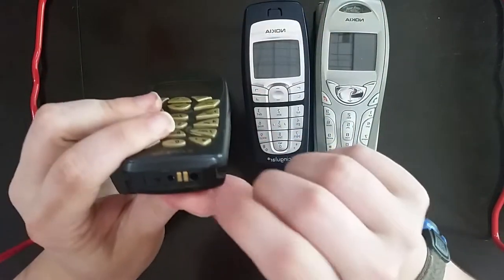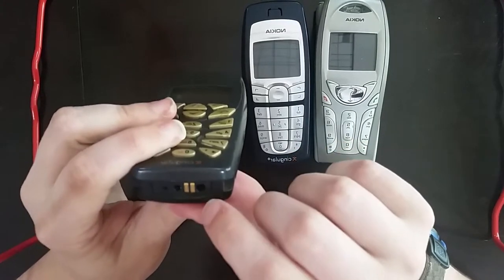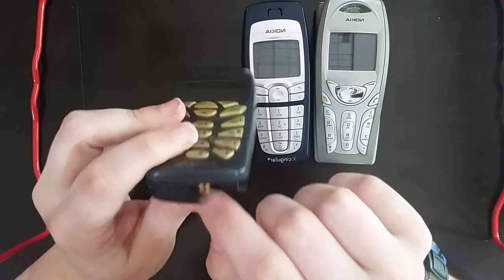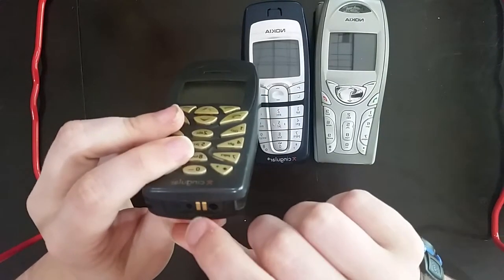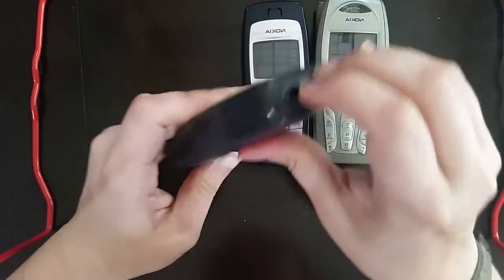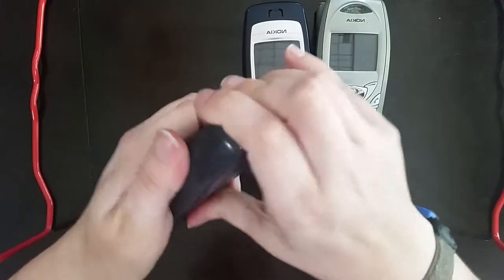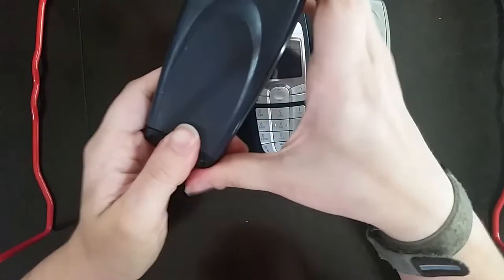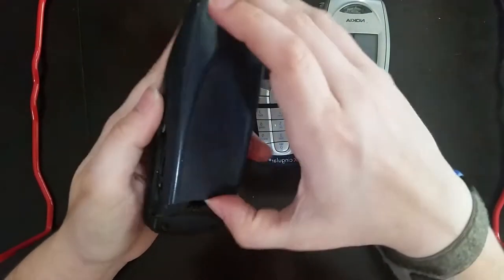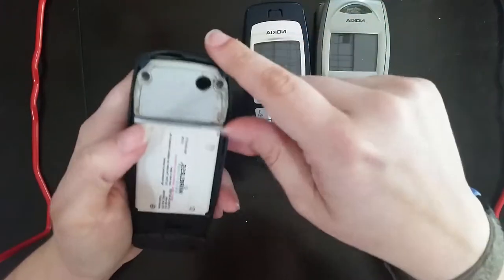Here we see, similar to the 6010, the coaxial connector, the two little terminals, the 2.5 millimeter headphone jack. The battery cover is removable, but not the faceplates. This is the hardest of the three to remove, but there it goes.